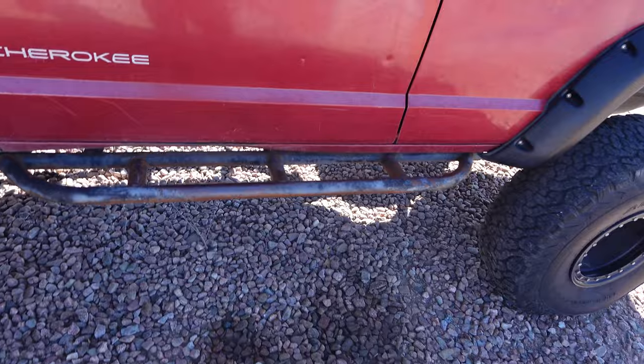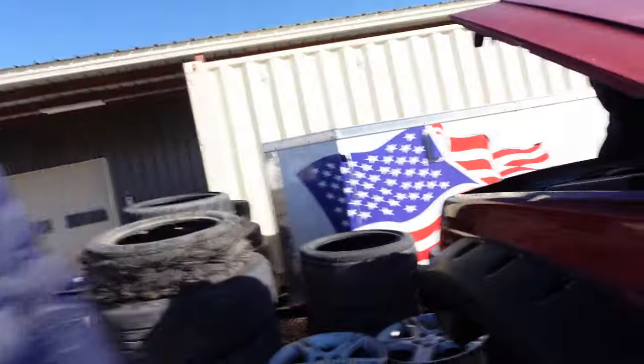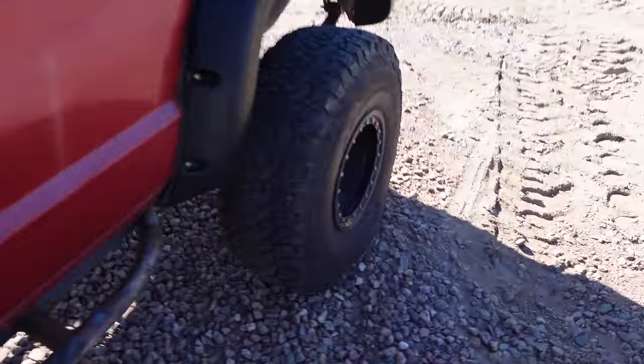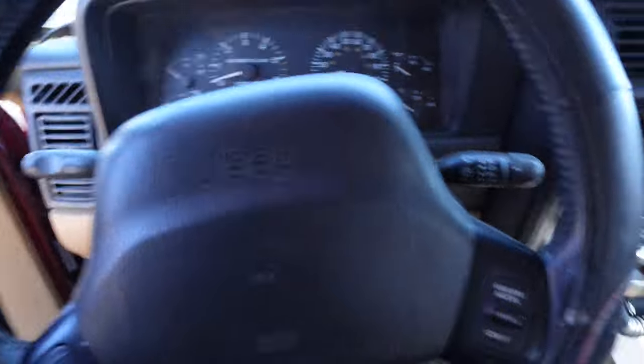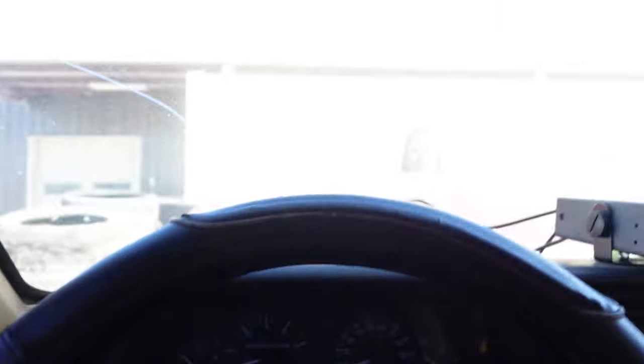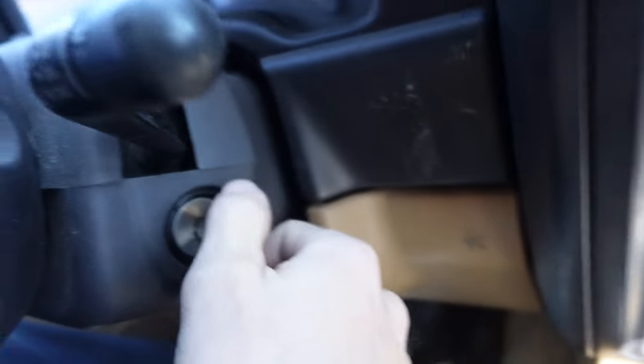Good morning guys. We haven't driven the Jeep in a long time. So technically this is Jamie's Jeep. She just kind of wanted it. Battery's dead and the tire's a little squishy, but we're going to see if this thing fires up. I'm pretty sure I put a new battery in it, but nothing. Nothing.